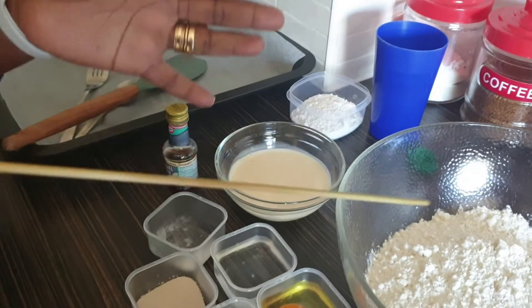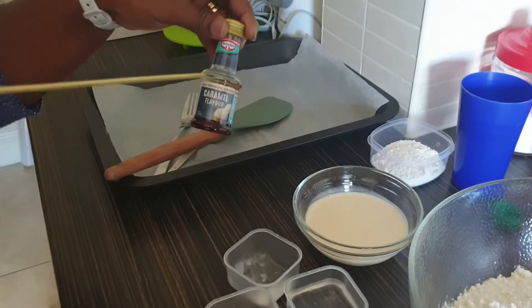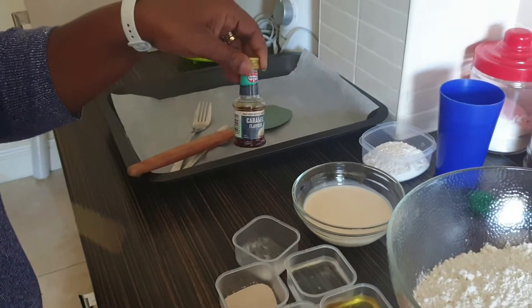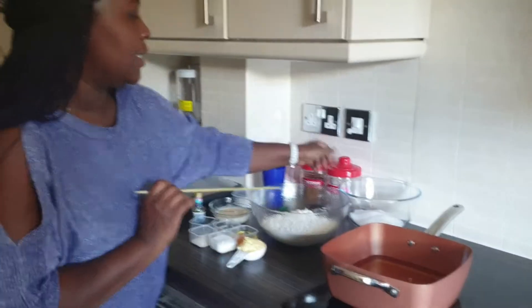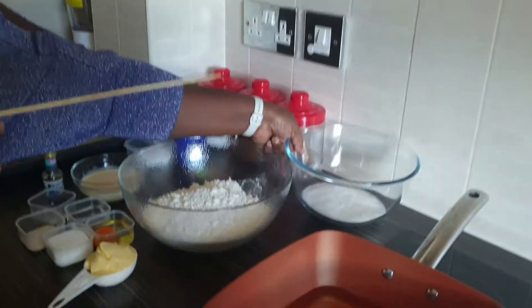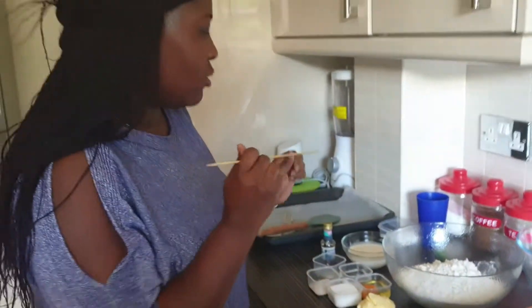I have my caramel and vanilla essence — caramel flavor — but you can use vanilla essence or pineapple. I also have my saucepan with oil, and a cup of sugar which you'll sprinkle on the doughnuts after frying.